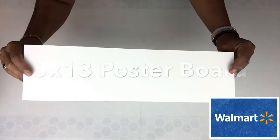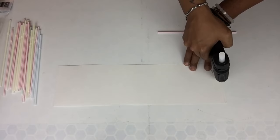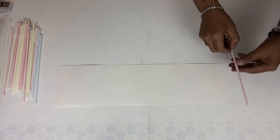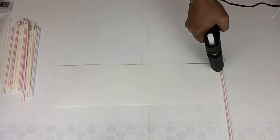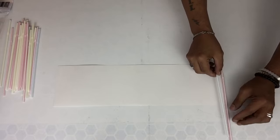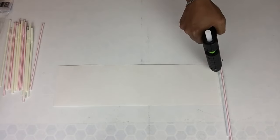For project number 1 I'll be starting off with a pre-cut poster board. Next I'll start applying my straws by using hot glue. Gluing on my straws, I'll be staggering them by a half inch and I'll repeat the same steps going straight across. I'll have a complete list of all items used in the description bar below.